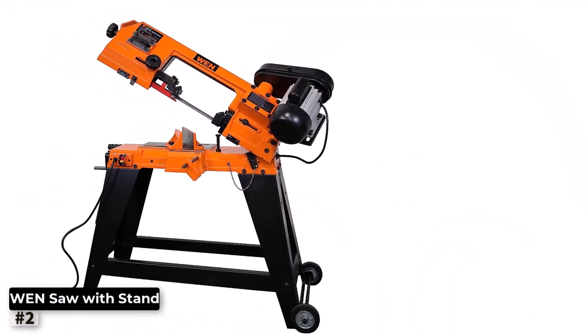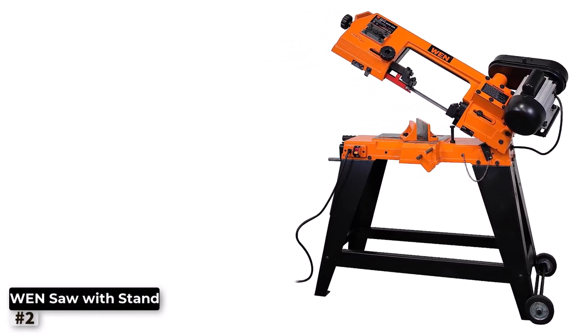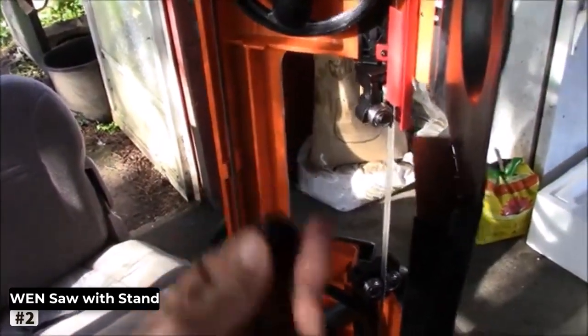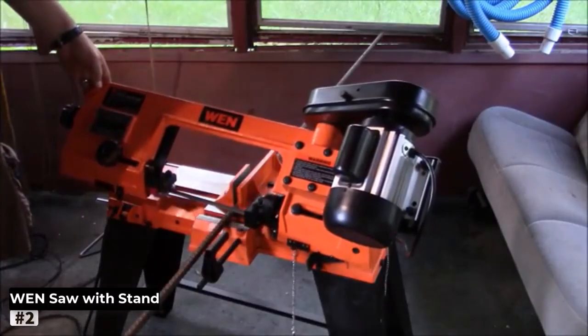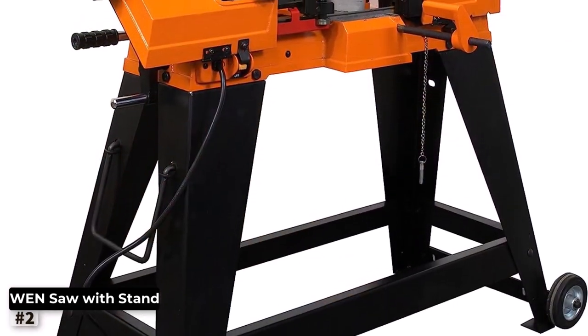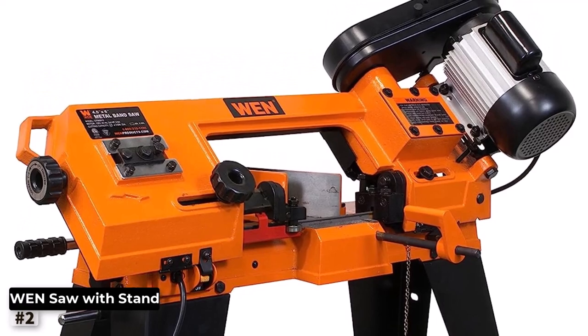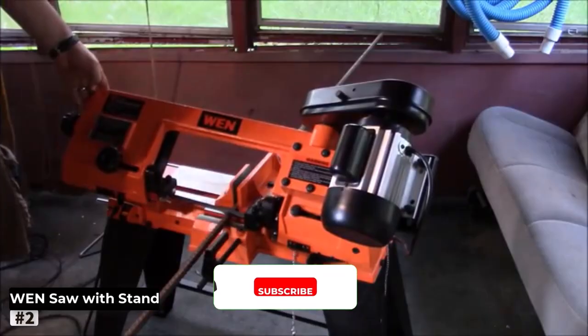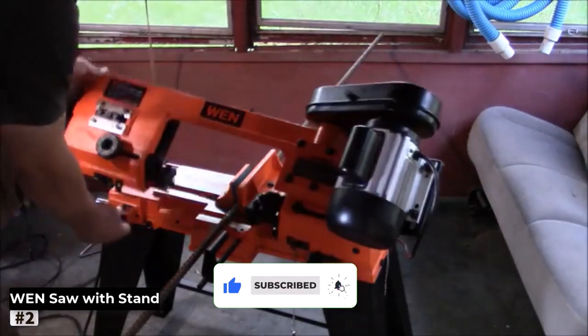Number 2: WEN Metal Band Saw with Stand. For those in search of a versatile and dependable metal bandsaw, the WEN Metal Band Saw with Stand is a standout choice. This sleek black machine is designed to make your metal cutting tasks smoother and more efficient. One of the main highlights is its sturdily built stand, which provides a stable base, reducing vibrations during operation and enhancing cutting accuracy. It also allows you to work at a comfortable height, reducing strain on your body.